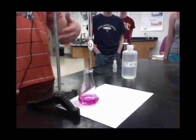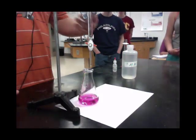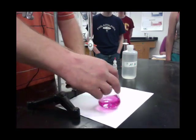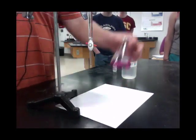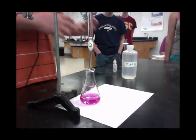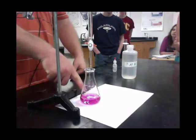Tomorrow you guys are going to run this at least three times, so everyone gets at least one chance at doing it three or four times. If you overshoot one, that's fine — you'll clean and rinse your flask and then redo it. The goal is to get as little pink as you possibly can in here.